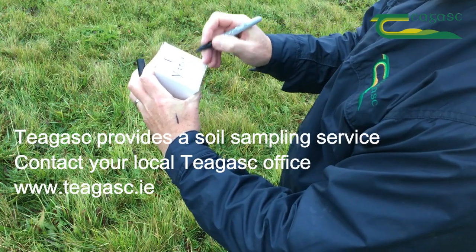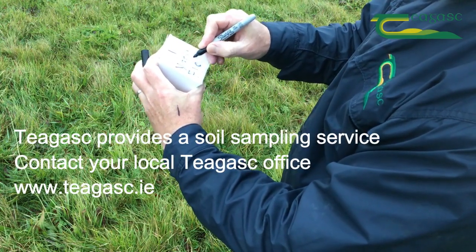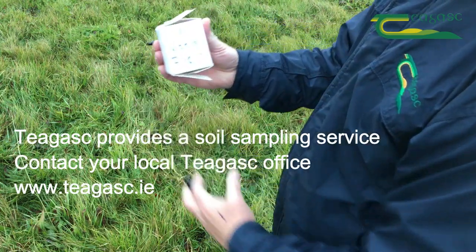Teagasc provides a soil sampling service. Contact your local Teagasc office for more information. Thank you for watching.